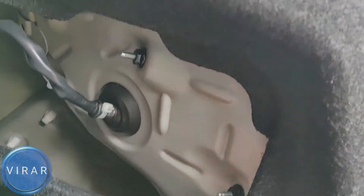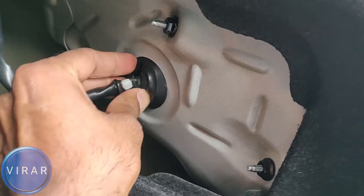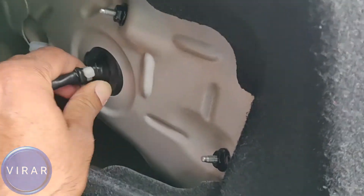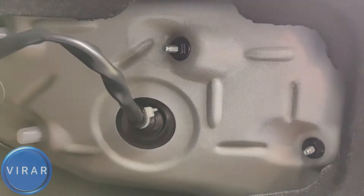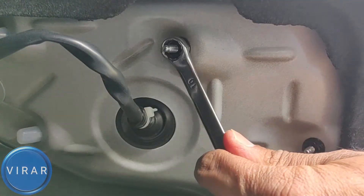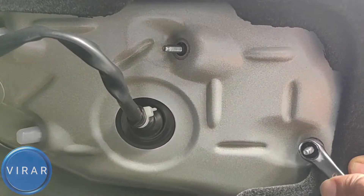Also get this wiring harness out of the way — just push it in there. Get a 10mm nut or a socket, either one works, and get those two nuts out. Keep them somewhere safe; they're going to come in handy in the next minute.